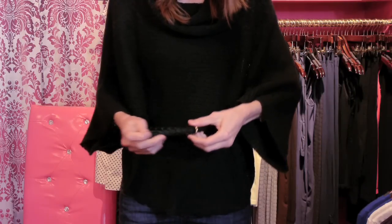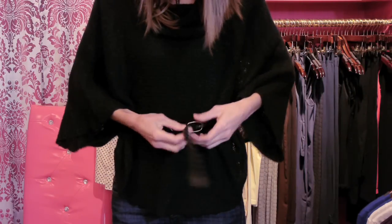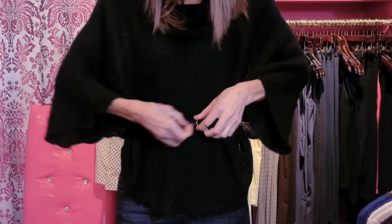Here on our second model you'll see she's wearing a big poncho style chunky sweater. Now as the sweater is right now, not too flattering, but if we add a black skinny belt around her waist and put it at the smallest portion of her waistline, it gives the appearance of a really small waist, which is something that every woman wants.